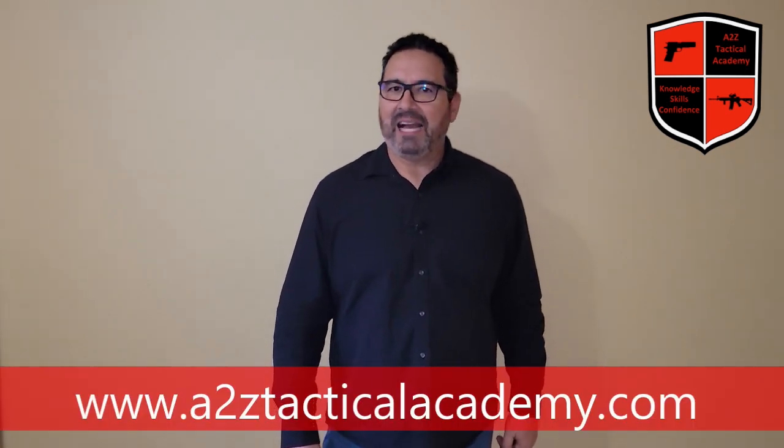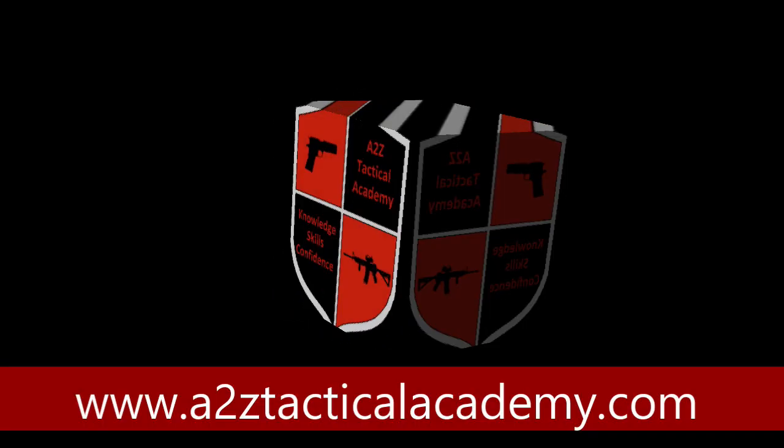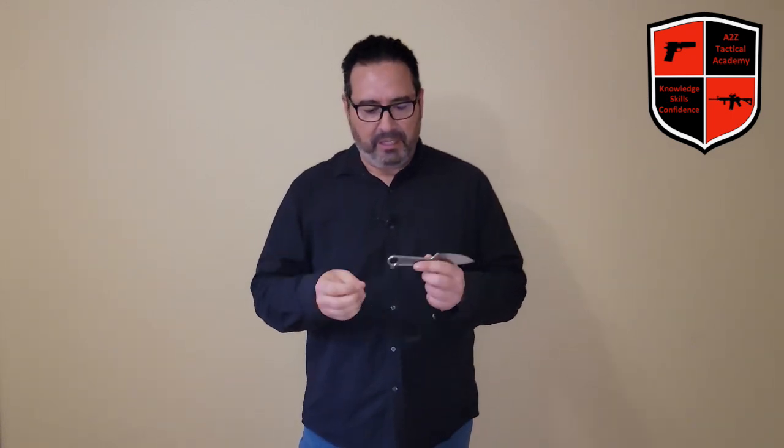Hey guys, this is Alberto from A to Z Tactical Academy. Today I want to show you how I stage my fixed blade defensive knife. This is a K-Bar fixed blade knife — kind of a shorty one. The upper part looks like a crescent wrench, so it looks like a tool, and it does come with a small little holster.